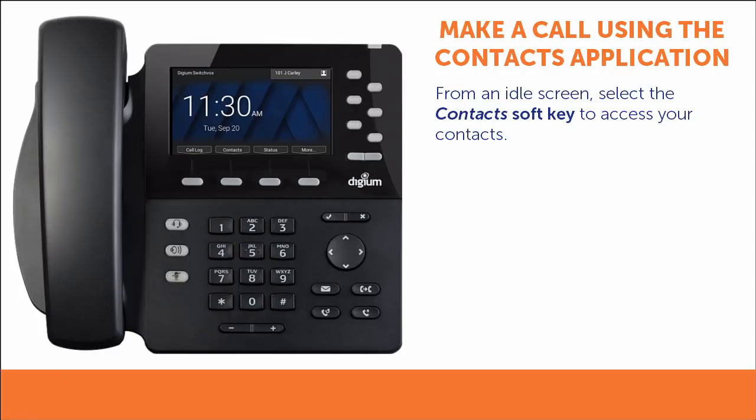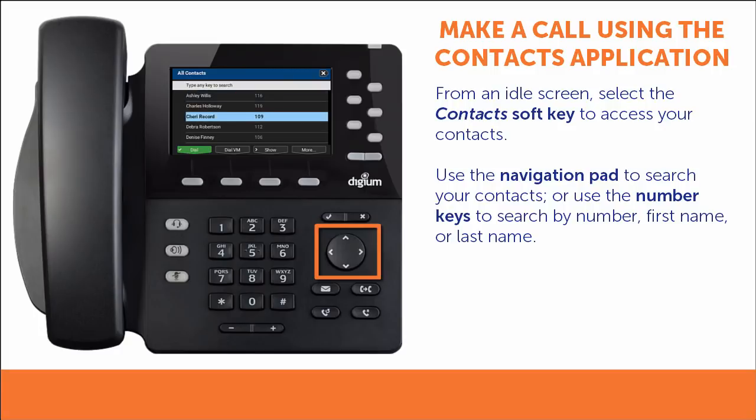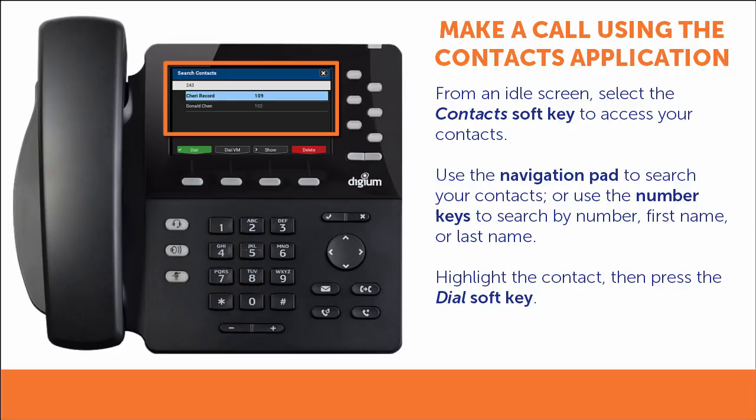From the phone's idle screen, select the contact soft key to access your contacts. Once you see all of your contacts, you can use the navigation pad to scroll, or you can use the number keys on the phone to search your contacts. When using the number keys to search, you can search either by phone number or by name using the letters on the keys. Once you find the contact you want to dial, highlight it and then press the dial soft key.